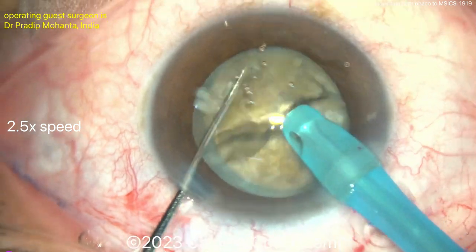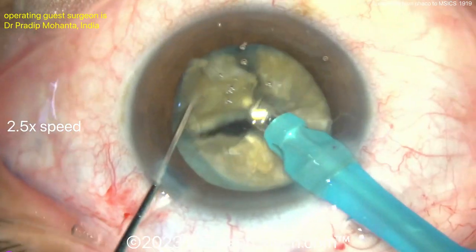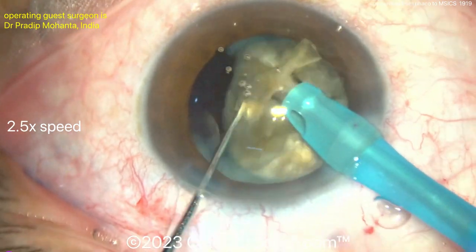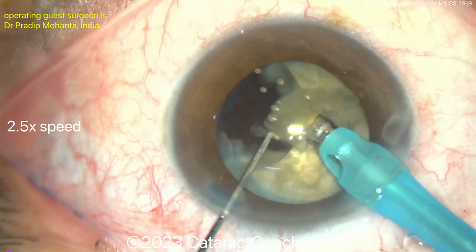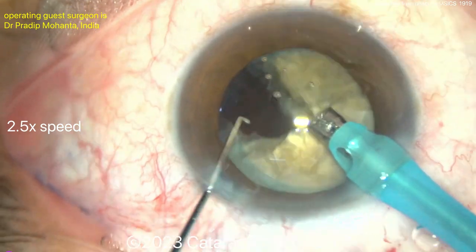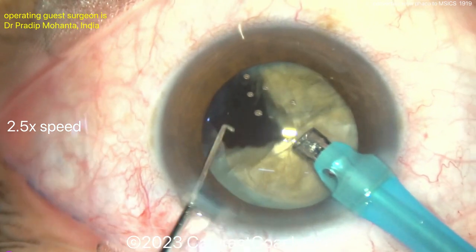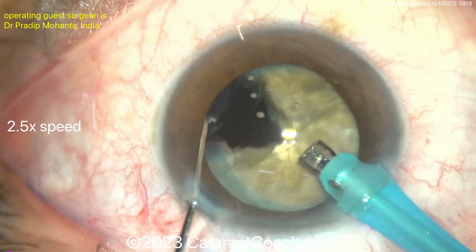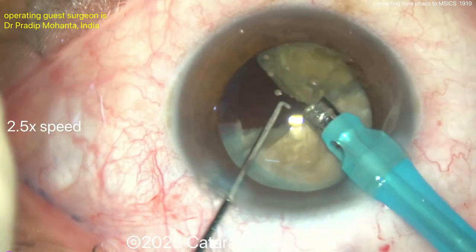So watch carefully — we already know we're going to get an opening in the posterior capsule. Here's the first hemi-nucleus chopped up. The video is sped up to be efficient, and those pieces come out pretty quickly. Just watch carefully — when do you think you see that capsule break happening? The surgeon already knows something is not quite right. Maybe there's a weakness there, maybe the chopper tip touched it.